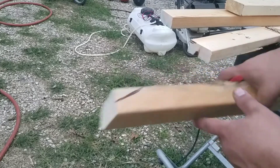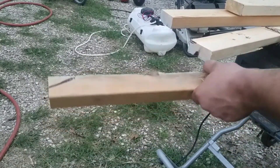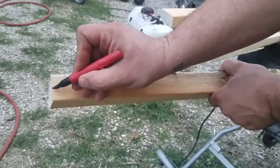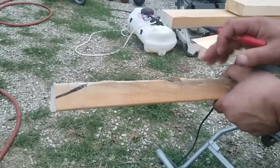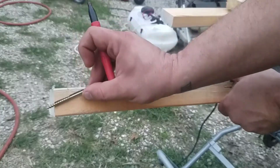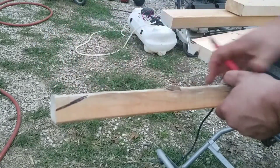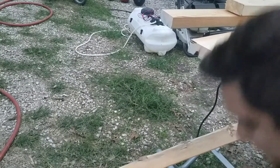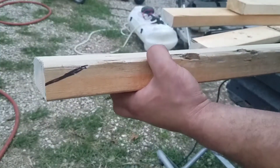You want to angle this where it's going to come out halfway through the thickness of your board. There's a reason for that — when this goes down in there, it's going to pull into the surface of the board a little bit even after you drill your hole. The center of the board is going to be the least likely to split.